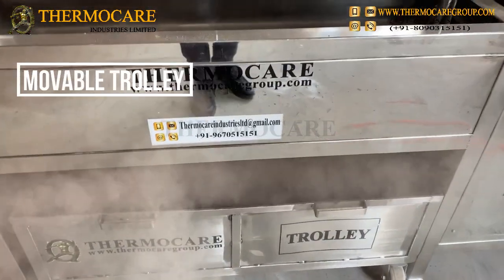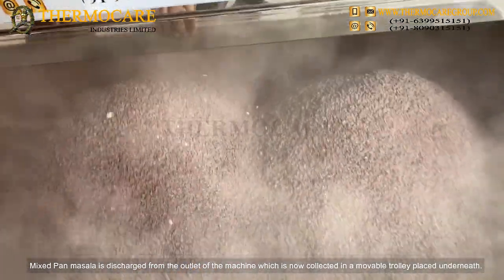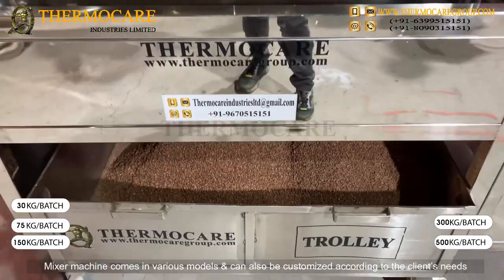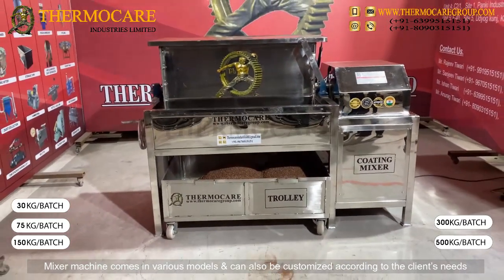Movable Trolley: The mixed Pan-Masala is discharged from the outlet of the machine and collected in a movable trolley placed underneath. The mixing machine comes in various models and can also be customized according to the client's needs.